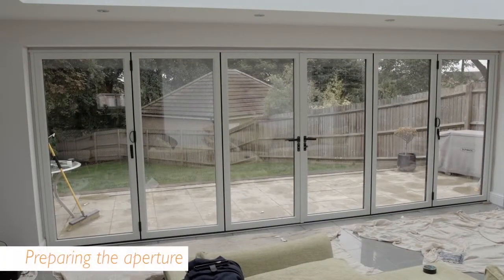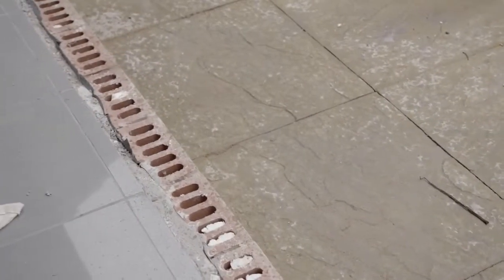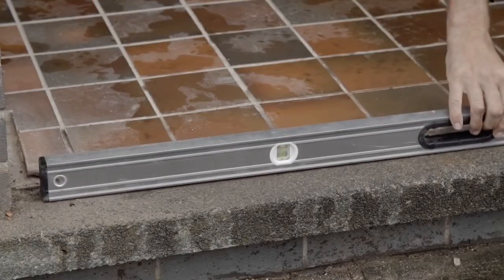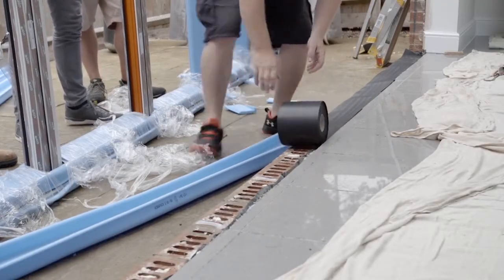Before installing your warm core door, remove the old door, tidy up the aperture and protect the interior with a dust sheet. Make sure that you have measured the aperture before removing the old door and check that the new door will fit correctly. Check that the sill is level, then lay out DPC, replacing any old DPC that is damaged.